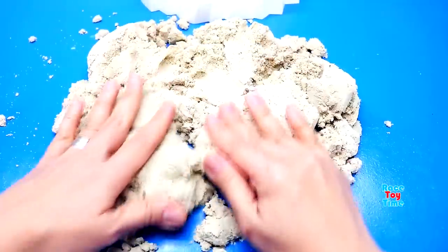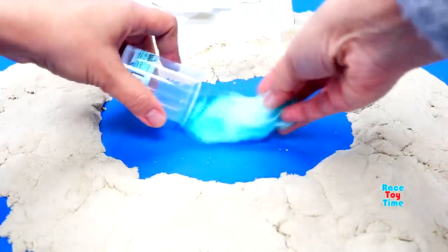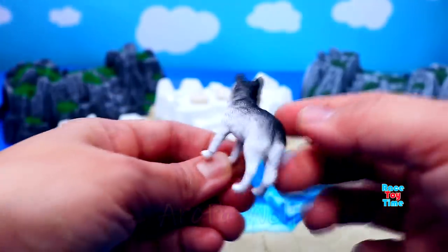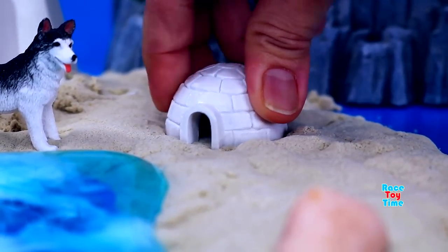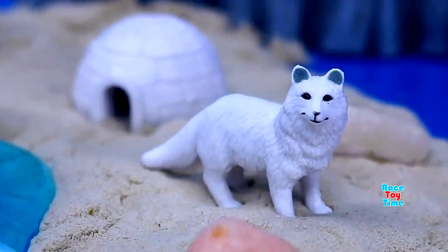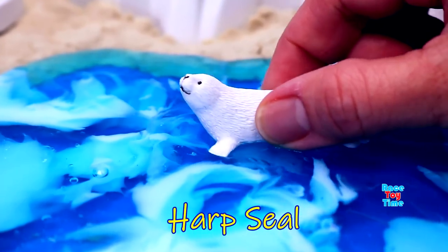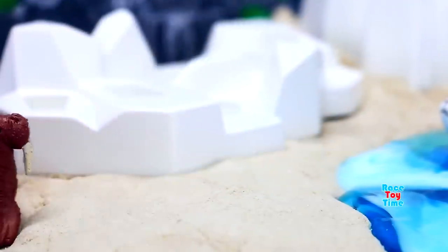Hey guys, today I'm going to make a diorama for my Antarctica and Arctic animal figurines. Here's the diorama. Here's an arctic wolf, arctic fox, arctic hare, harp seal, and walrus.